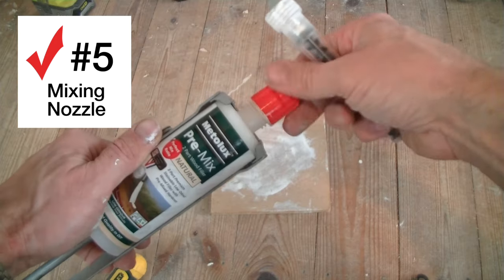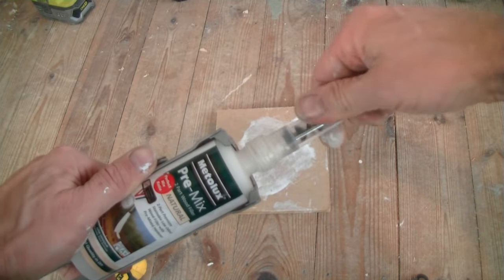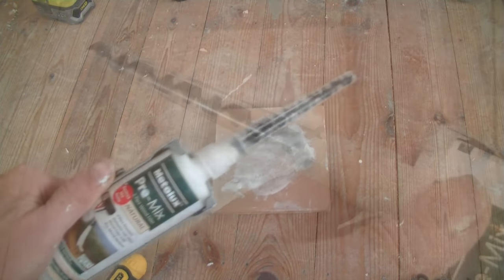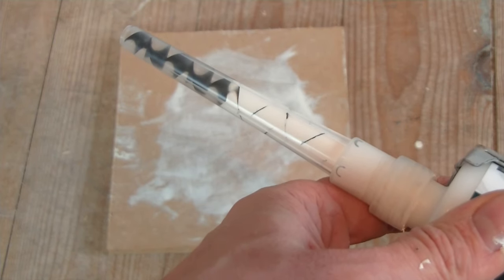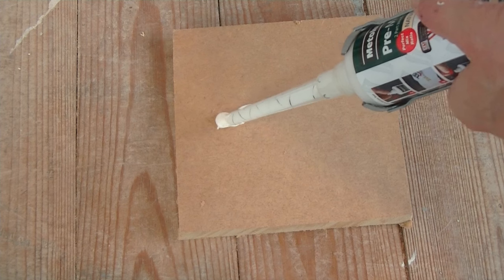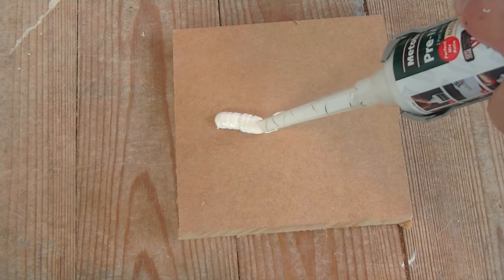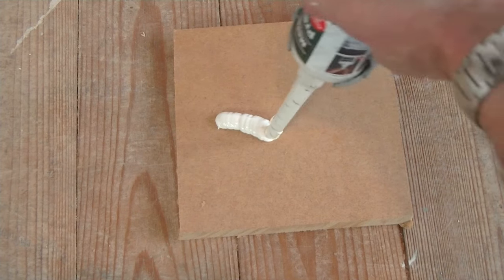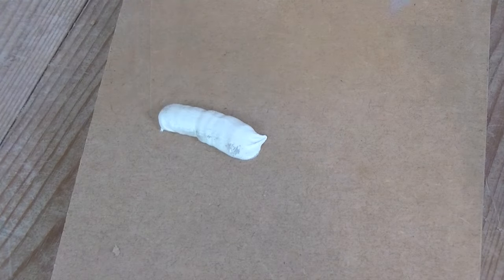The other thing that's pretty cool about this filler is it comes with a mixer nozzle. It's got a corkscrew action inside that mixes the filler as you squeeze it through the tube. The mixer nozzle actually mixes it well enough that you could literally squeeze out a line of filler like this, and that line of filler will go hard in a matter of minutes — in under 10 minutes.